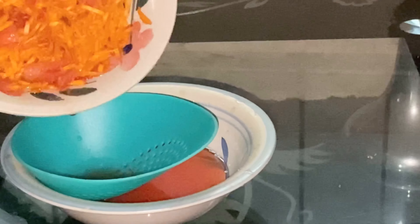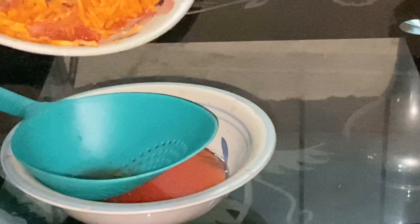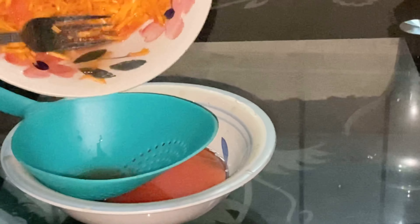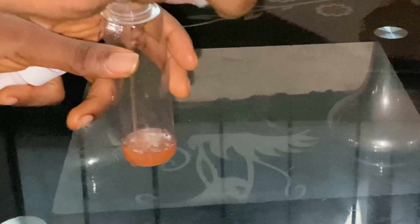So guys, this face toner helps to moisturize the face, it helps to hydrate the face, it helps to clear scars, it helps to clear dark spots. It's very good for the face and it's very natural because it has carrots, it has rose water, it has watermelon as well. So it's very good for the skin, it's very good for the body — it's something that you need for your body, it's something for your skincare routine.